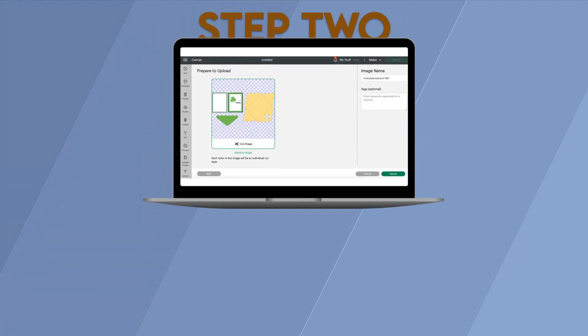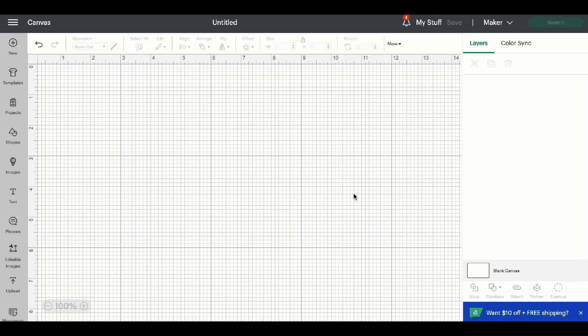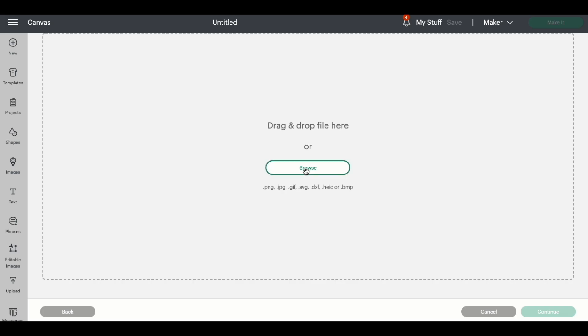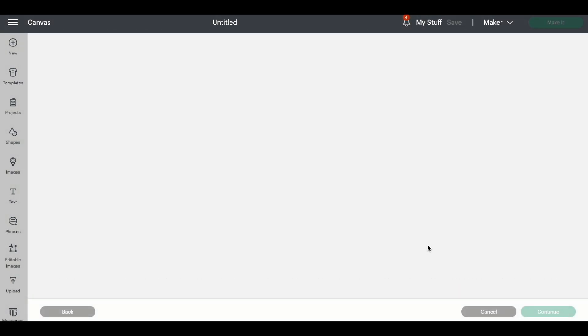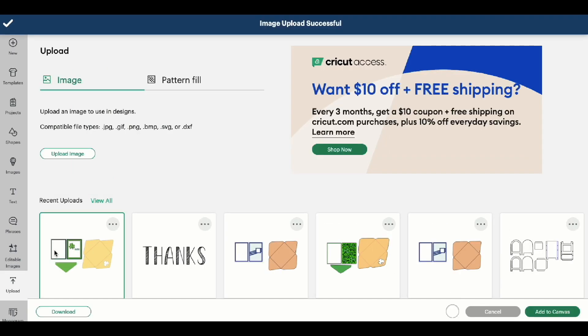Step 2: Upload the design to Cricut Design Space. Now that we're in a new project in Cricut Design Space, we can go ahead and click Upload, Upload Image, and Browse. Find where we downloaded the file onto our computer, make sure that we're selecting the SVG file, and click Open and Upload. Highlight the image and click Add to Canvas.